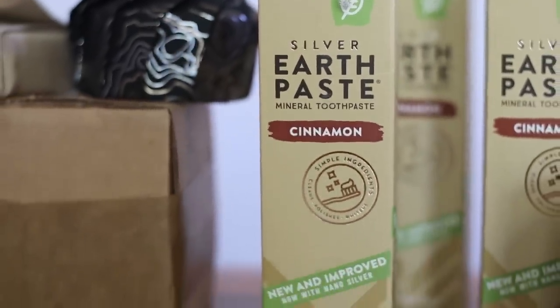I brought down the cinnamon toothpaste today. For an easy toothpaste you can just keep in the pantry, we like the Redmond cinnamon toothpaste because all my kids like it. They have different flavors like lemon, peppermint, and spearmint, but all my kids like cinnamon. So it's a nice go-to to keep around.